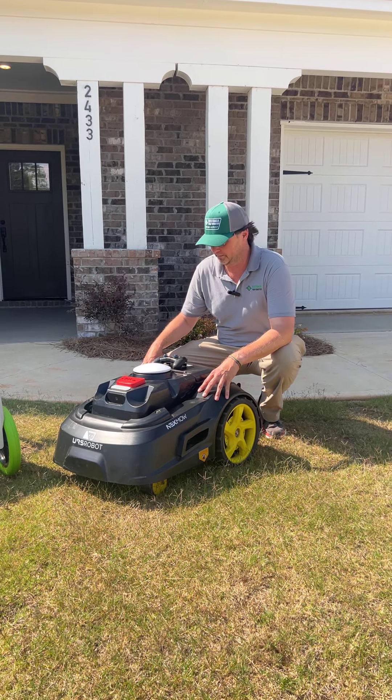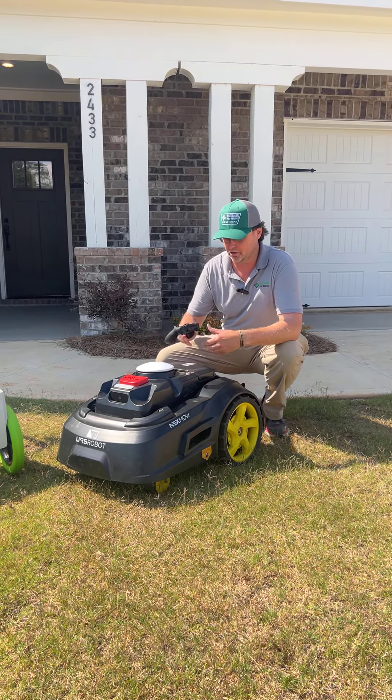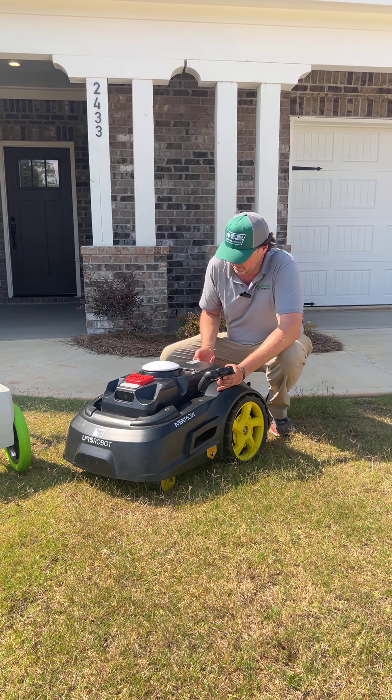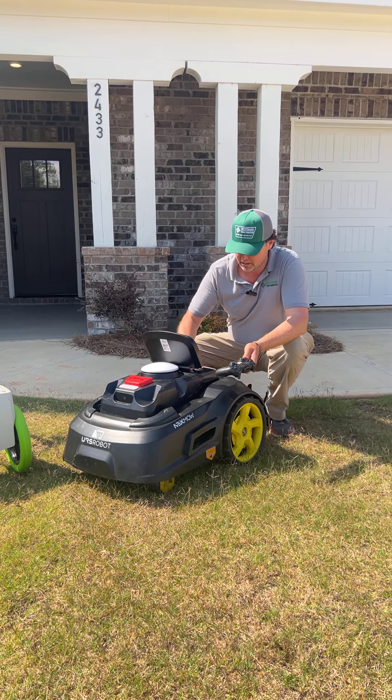Here's the Nexmo M1. To turn it on, this is the controller you can use to drive the unit. You're actually going to open it up by hitting the button underneath.